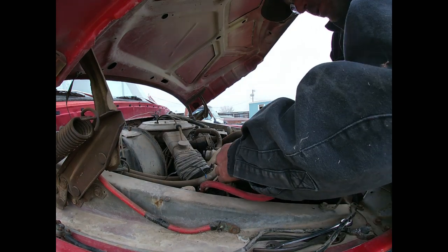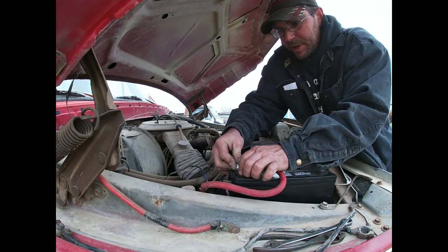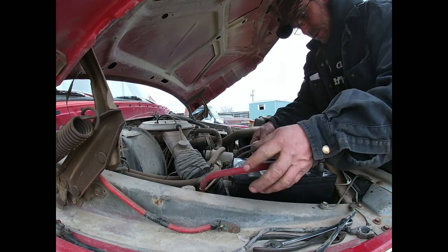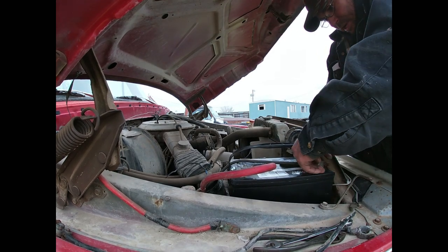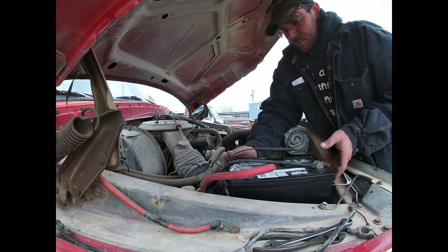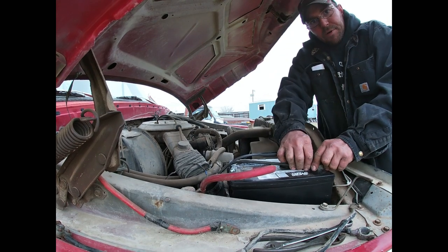Had to build a new battery terminal for it, as the other battery terminal had gone missing in action. We got that done and got the battery out of the Ranger — the blue one — and it's all fresh and charged up, ready to rock and roll. Let's see if this thing will crank first, I guess.